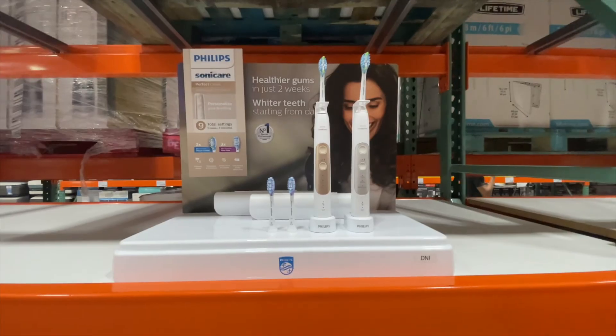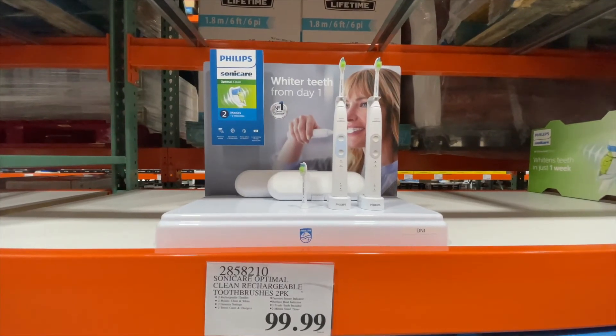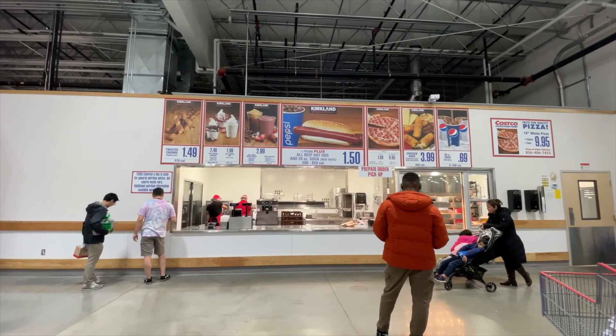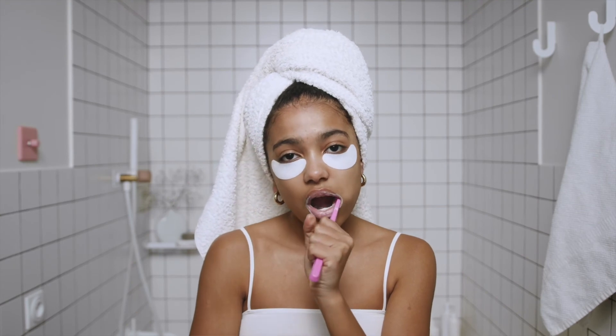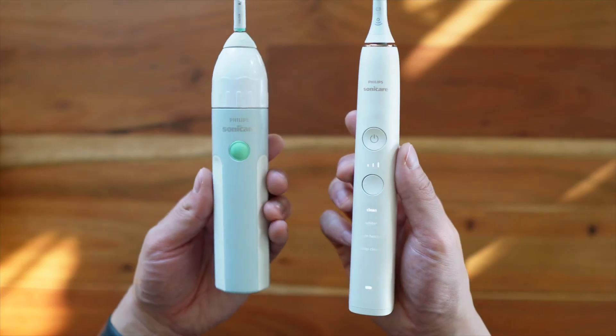It also comes with a really fancy charging glass, which you don't see other brands carry. Now, is this brush worth $300, or $150 each? In my opinion, no — this is not worth $300. The key premium features don't justify the price tag, especially when you compare it to other options at Costco that are $150 or even $200 less. You're better off buying the cheaper option and saving that extra money for hot dogs and pizza at the food court. People in real life, when they're waking up early or going to sleep, don't want to deal with apps, Bluetooth, stats, and bells and whistles. They just want something that cleans their teeth and keeps the dentist away. If my eight-year-old Philips Sonicare can do that, there are definitely other newer toothbrushes that will do the exact same thing.